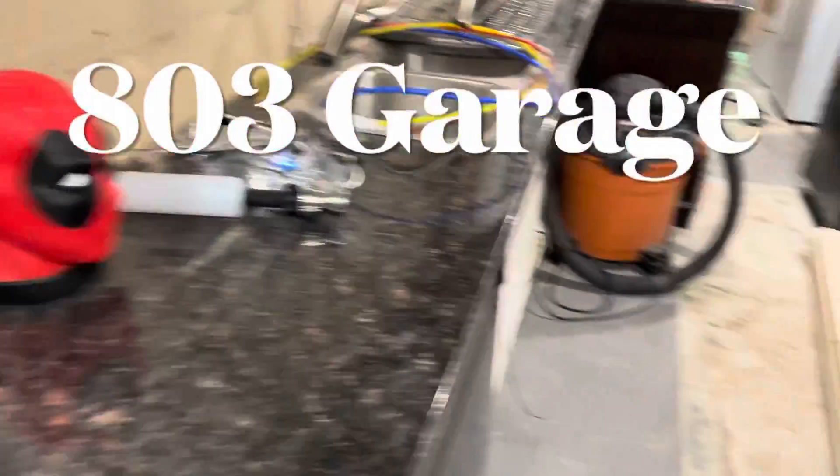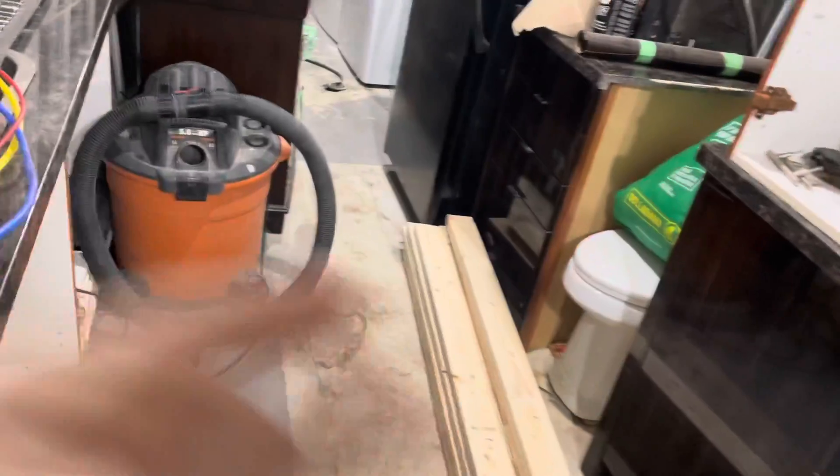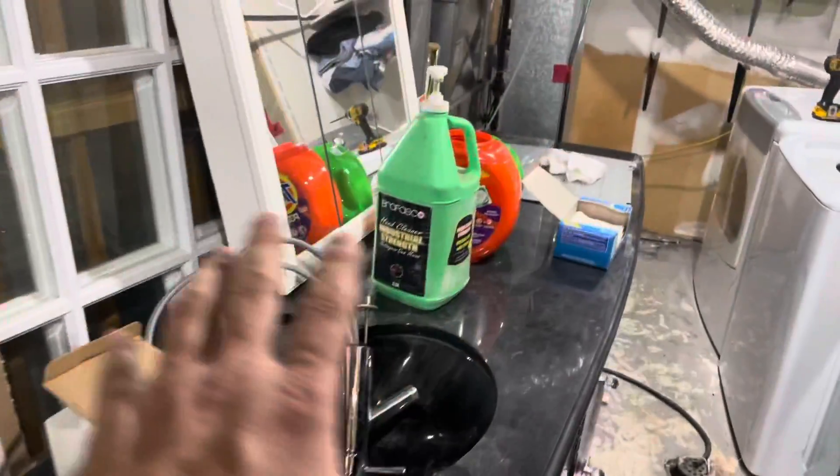Hey guys, welcome back to the channel. This is my kitchen, that's my bathroom, and my bathroom's in my kitchen, which is weird. We have a kitchen-bathroom. Moving on — this is where the bathroom is actually going to be.